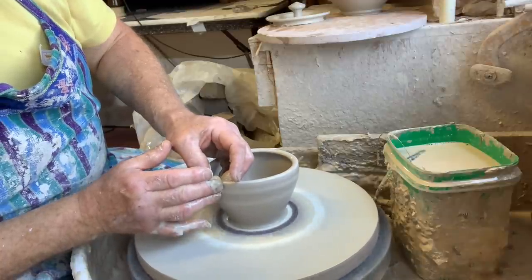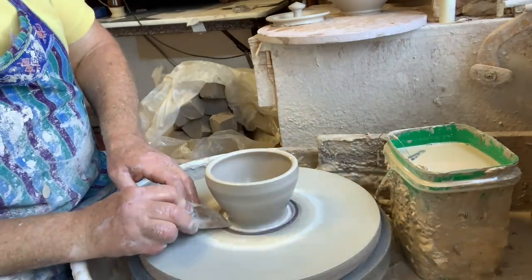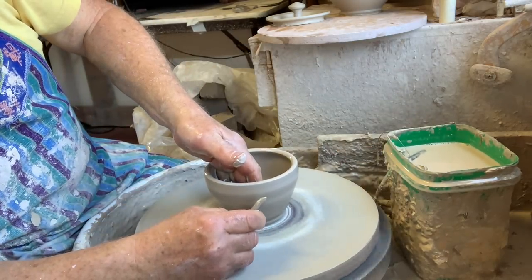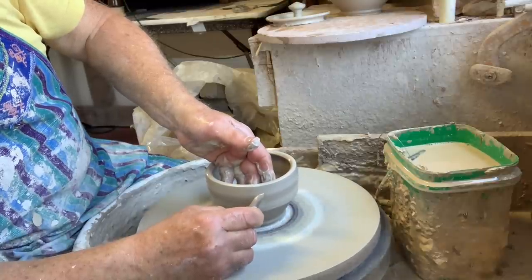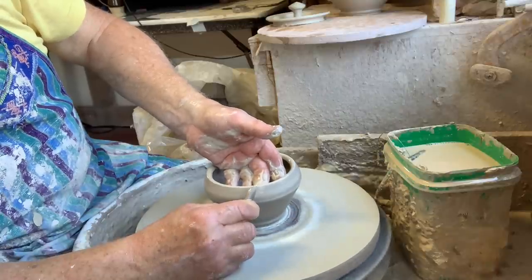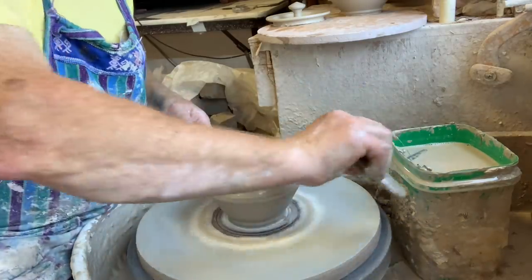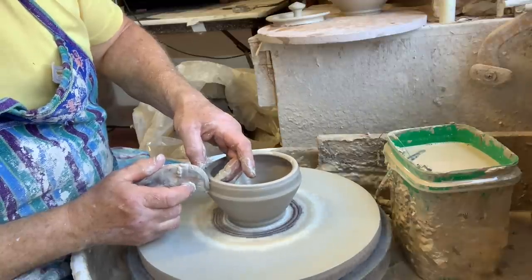We're just not going to go as far open. I'm going to put my bottom in there, same as I did for the other one — put it in at the bottom and then make the belly come out just by holding the rib in place and pushing my finger to the belly to the rib to give that kind of shape.